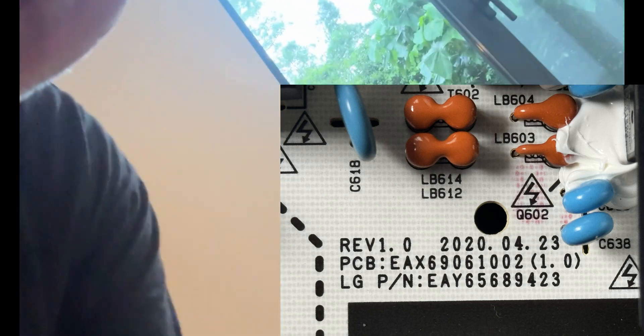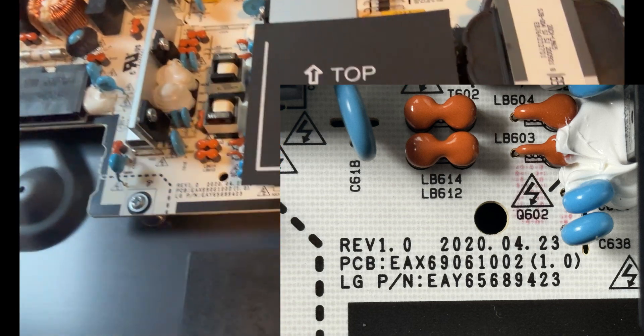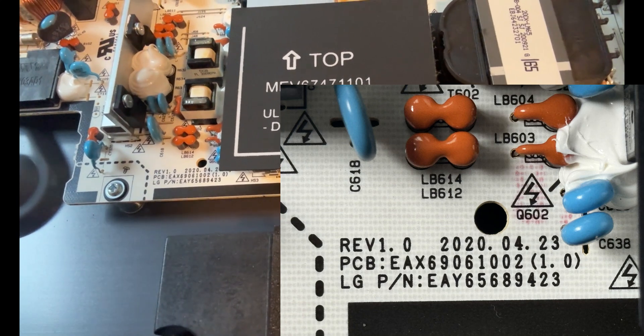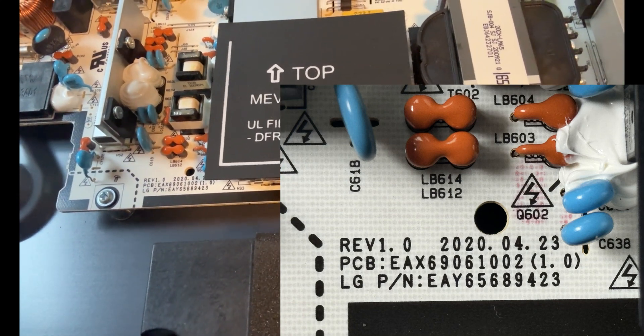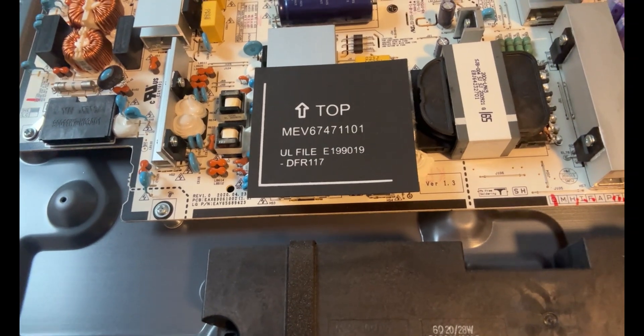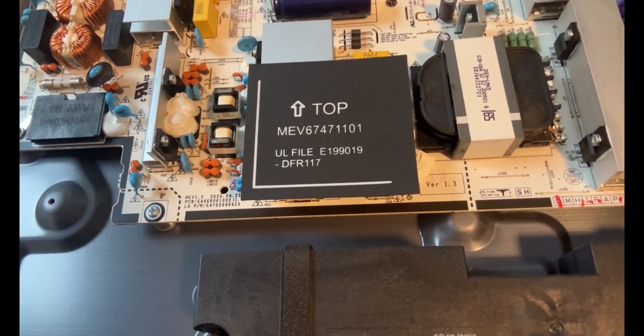So how do we fix it? You find the part and the part number for the 65 is there, which is Echo Alpha Yankee 65689423. That's the part number and the PCB also has a number as well.